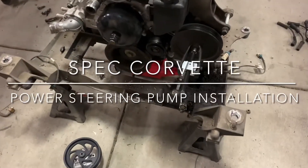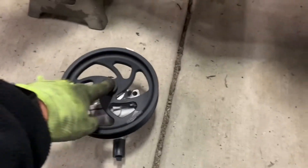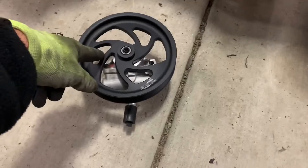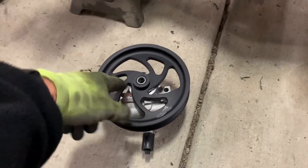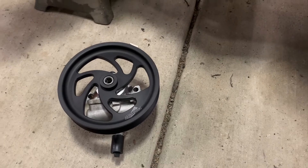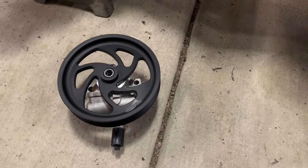While I've got my engine out, one of the things I want to do is replace my power steering pump and pulley. This is a brand new unit from Turn 1, and the reason I went with this is that it's actually built for racing. It's got some improved internals, pressure regulation, and things like that.